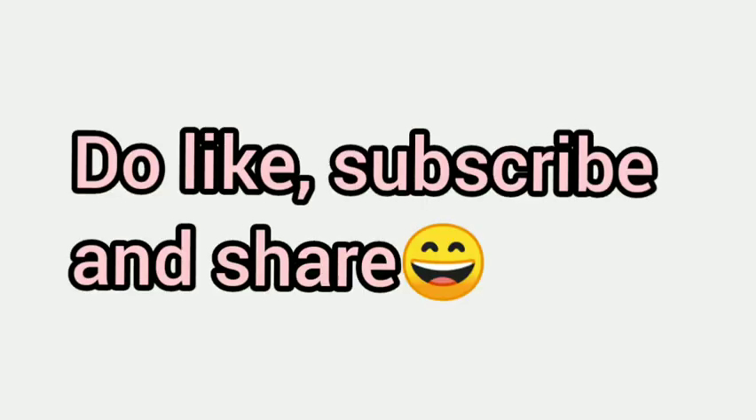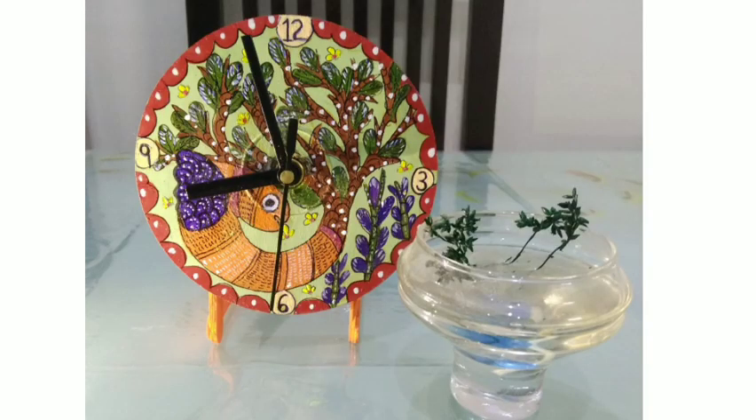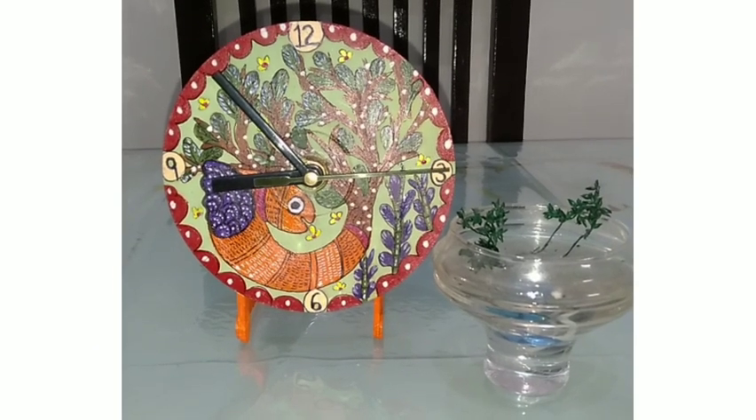Hey, Lord Shiva! Welcome back to my YouTube channel Art Tub. If you like it, do like, subscribe, and share. I have made a Gond art painting on a CD and converted it into a desk shelf clock. Let's see how to make this.